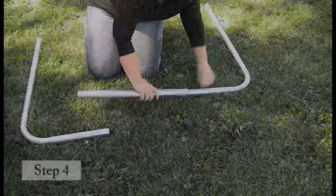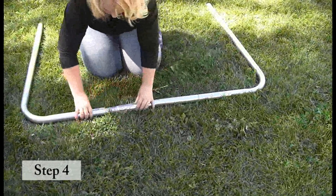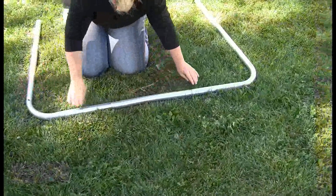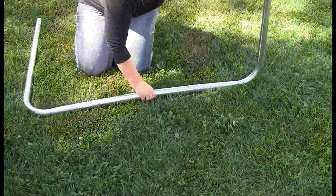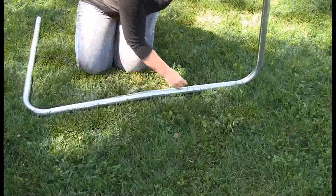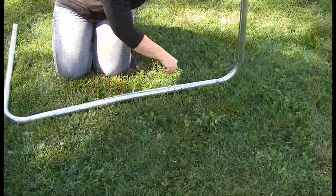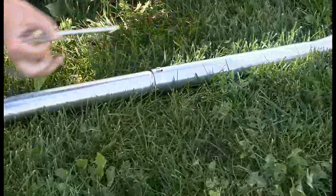You will now locate two J-legs and one middle leg brace. Please note the middle leg brace will be short with tapered ends. Insert the ends of the middle leg brace into the curved portions of the J-leg extensions. Secure the middle leg brace to the leg extensions with the self-tapping screws provided. Be sure to not over-tighten the screws. The peak of the middle leg brace will face the top tubes once completed.